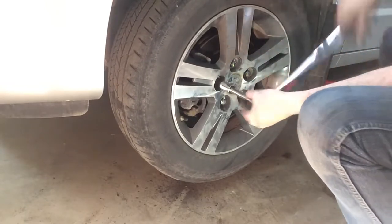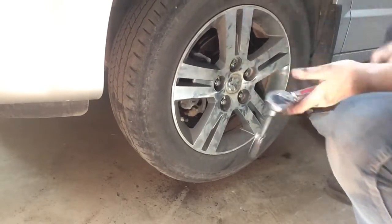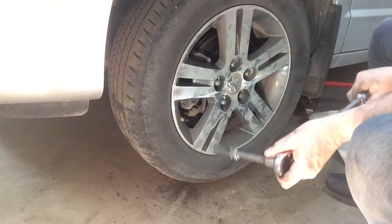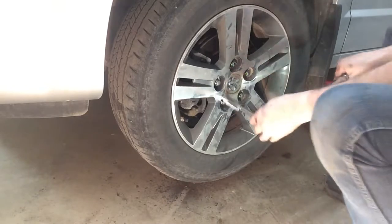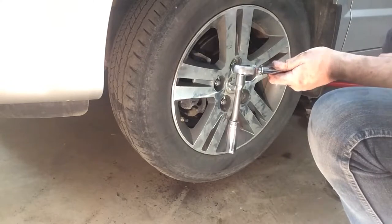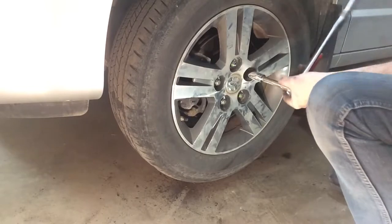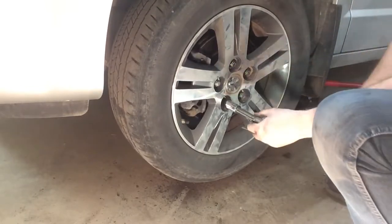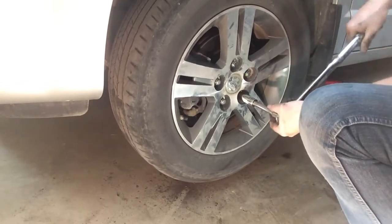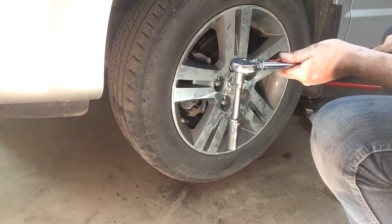I'm just doing about 30 foot-pounds first — I just want it to go on nice and straight. Like I said, this buddy I was talking to says he's never had lug nuts come loose, and it's because some of those guys at tire shops have an air wrench on there and they go right to the end on every one — they're not torqued to spec. Of course, when you get a flat on the road one day, you'll never get that baby off. That pass was about 70 foot-pounds.